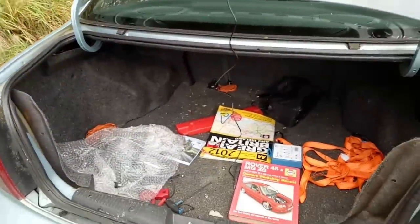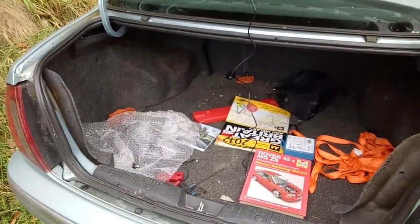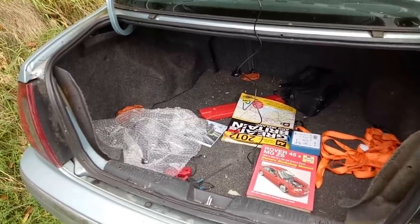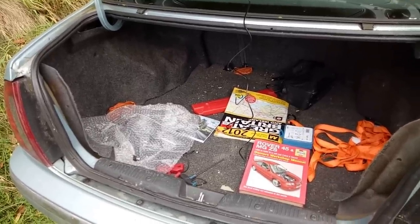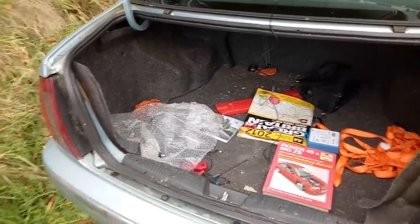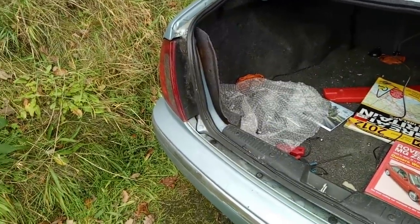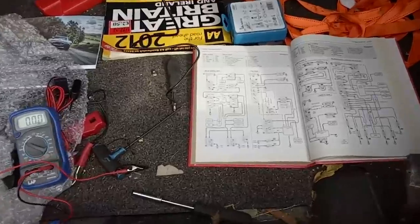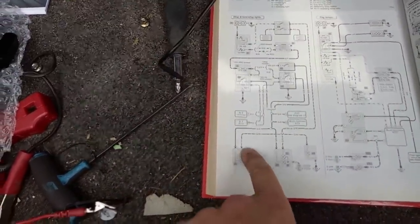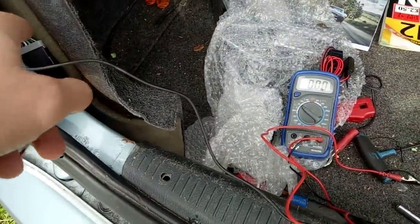We need to find a 12-volt supply, preferably from the reverse lights, so the camera is only activated when the reverse lights kick in. It's certainly not advisable to have the camera going all the time. Digging the carpet out - handily I've got a Haynes manual in the boot which tells me the reverse light wire is a green and black wire, so I've identified the green and black wire.